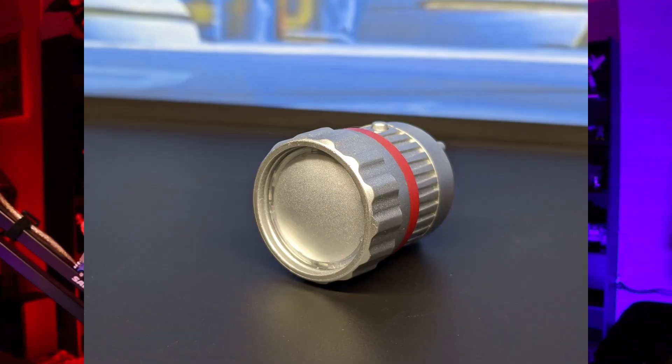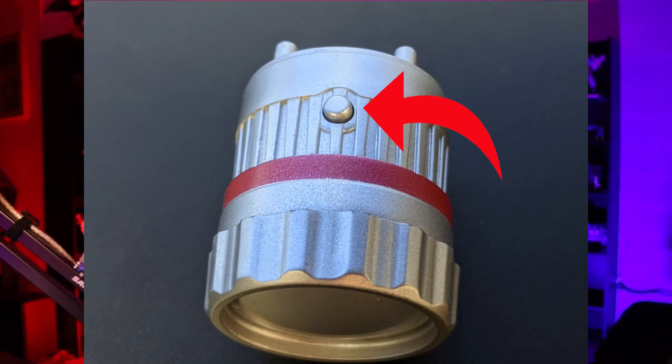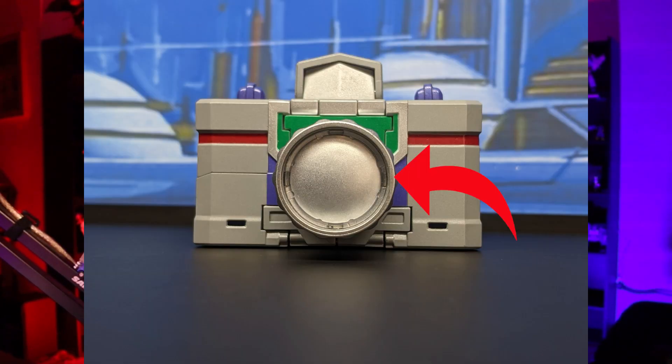The final accessory this guy's going to come with is going to be the lens for alt mode, and that's painted in a nice silver with a little bit of red detail. I also want to mention that it does have a little button on top that'll make the front lens flash. I don't understand why it comes from the front because that's not where the flash comes from, but it's nice that it's there.